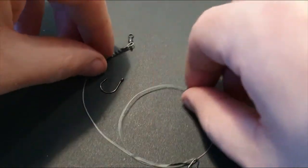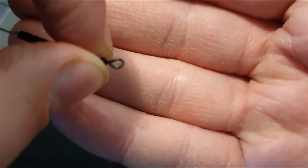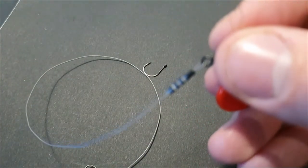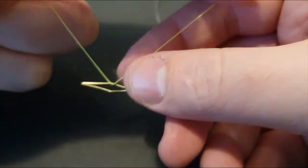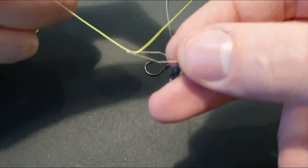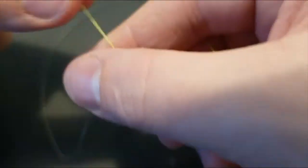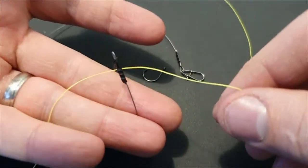The other thing I mentioned was swivels. Swivels on things like leads can again be quite tricky. The eyes on these aren't too bad — they're quite big — but again, they swivel, so it can be tricky. And again, the threader goes in straight away, and again with the braid. There we go — that's through there, and we just pull that back across. There we go, and then we can tie that off. Simple as that, and then the threader just comes out.